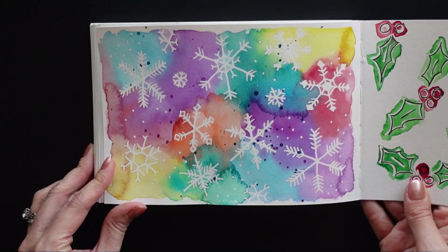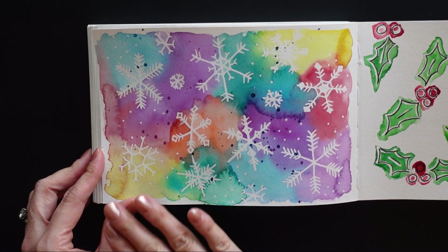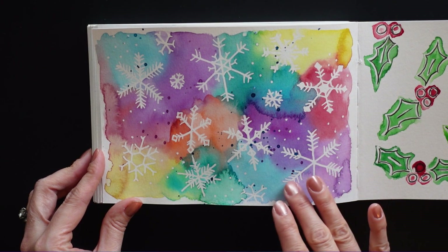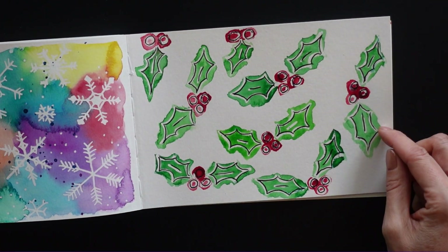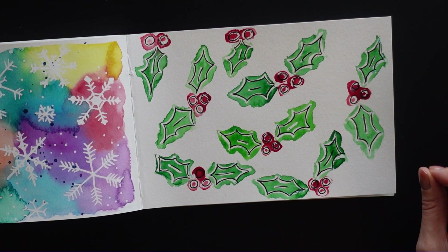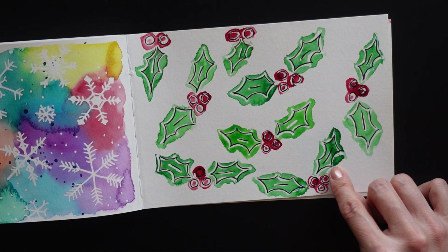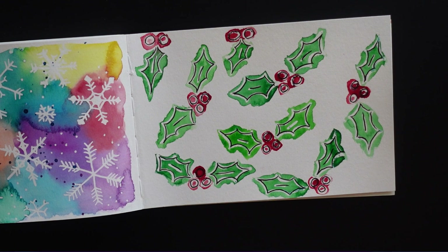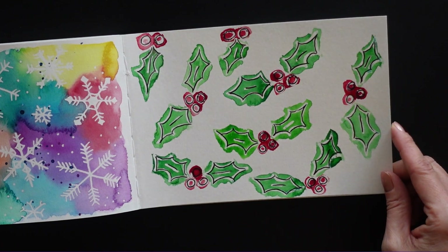And then for my last pages, I did this at the end of December — I was playing with some masking fluid here. So I just drew some snowflakes and then painted some bright colors on and then just took the masking fluid off. Here was another one where I did more of that — I drew these little holly leaves with the masking fluid, using a masking fluid pen. I think I got it a little bit thin or something, and I had trouble getting all the masking fluid off. That's why some areas are still kind of dark, but I wasn't going to worry about it. I was just trying to fill the page and get this sketchbook done.